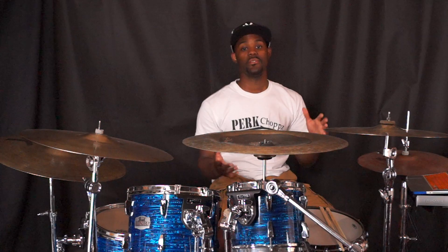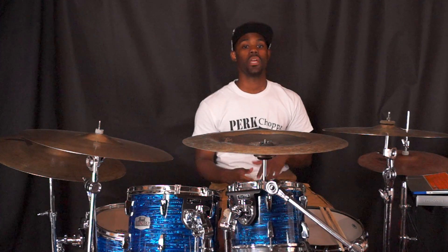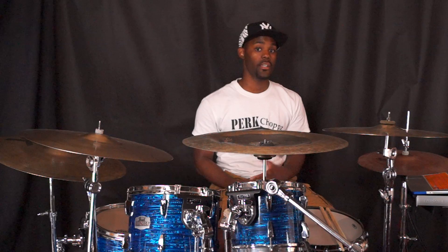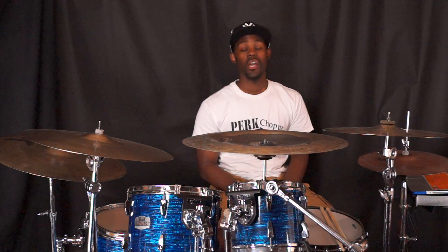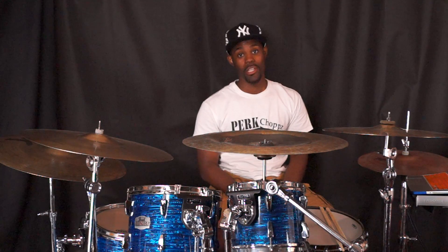In this lesson, you learned how to count in 6/8. You learned how to play a skeleton groove in 6/8, along with ways to add to the groove. Until next time, play drums.